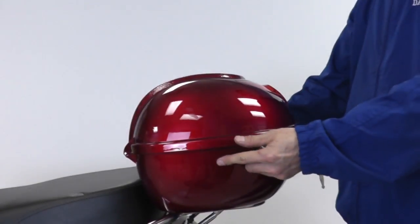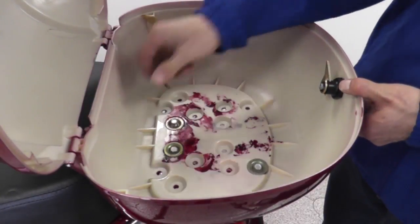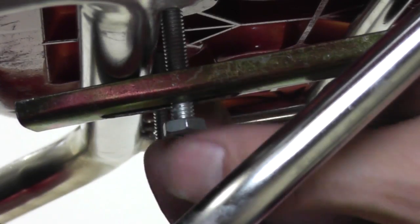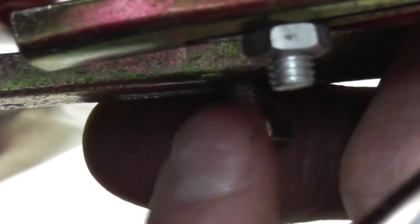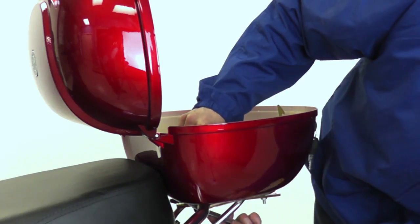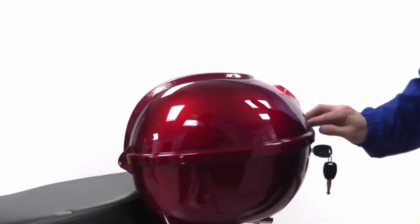To install the carrying case, place it on the mount and open the lid. Make sure to line up the holes with the slots and place the four screws with washers through the top. Slide the mounts underneath and attach the nuts provided on the bottom. Use a wrench to secure the nuts on the bottom and tighten all four screws on top with a T-Wrench. Close the lid and the carrying case is installed.